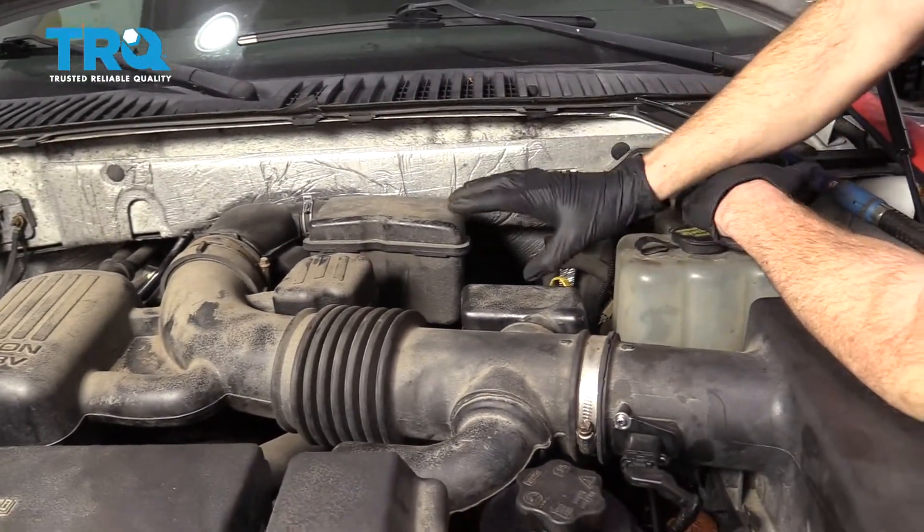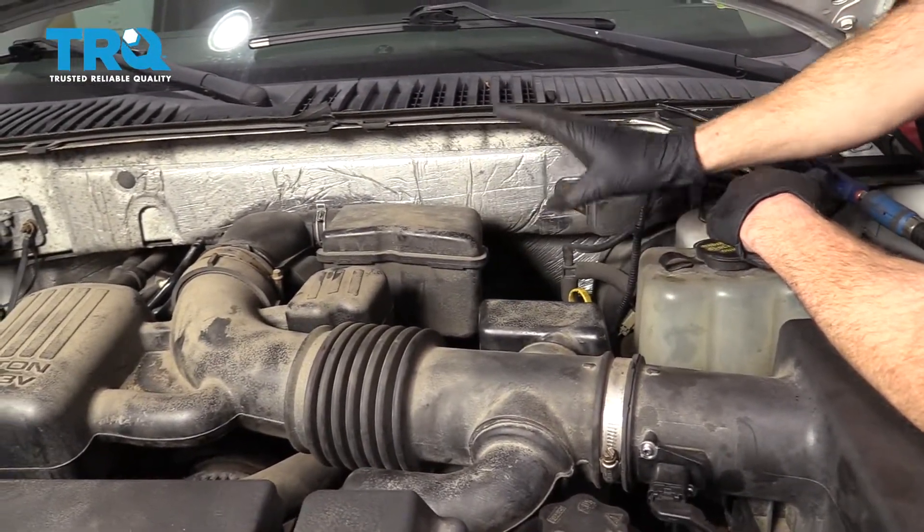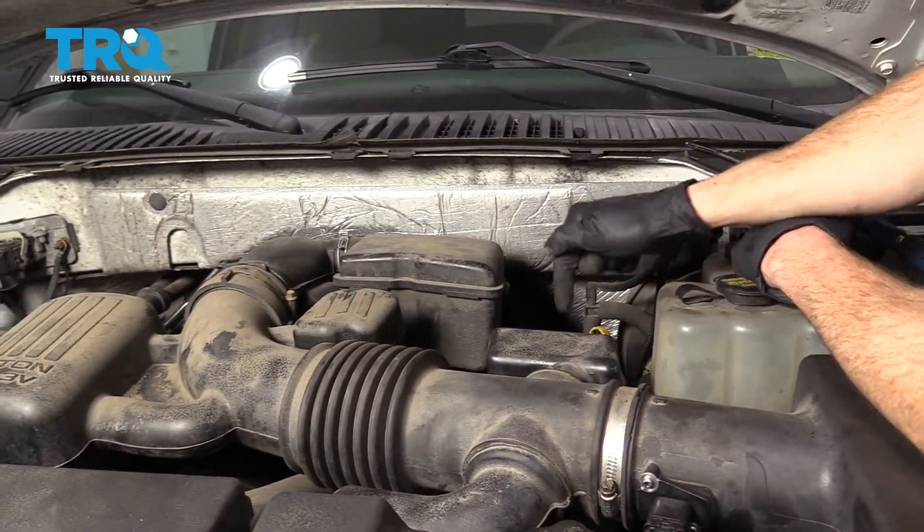We want to make sure that we blow off any of the dirt or debris that's in this area. The less dirt that we have here, the less dirt that could make it inside the engine.